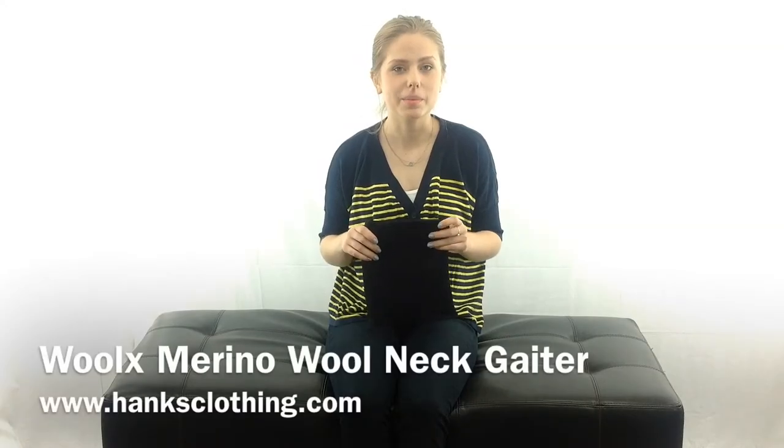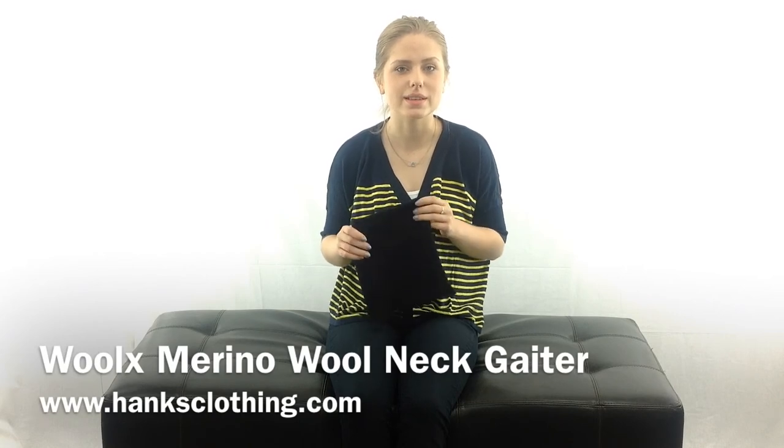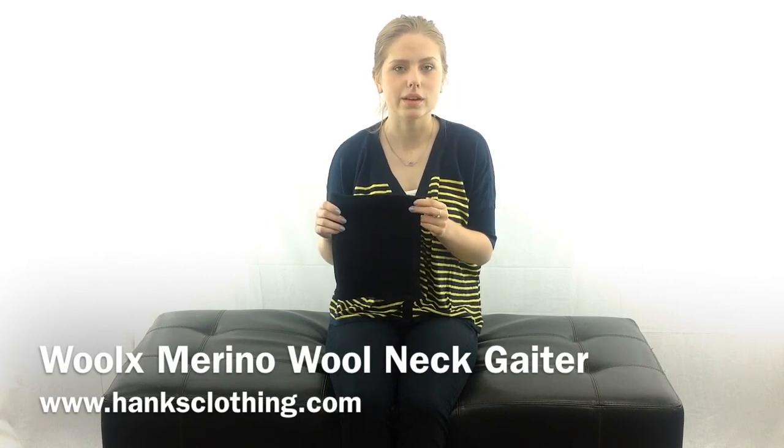You will just love this. Again, I'm Haley with Hanks Clothing, and this is the Woolex Merino Wool Neck Gaiter.